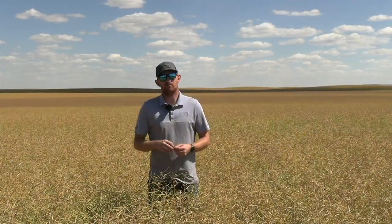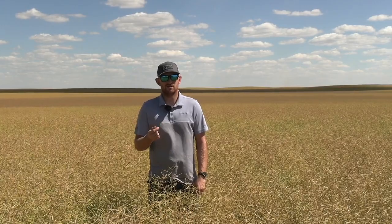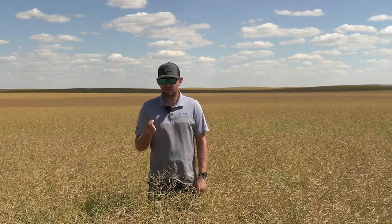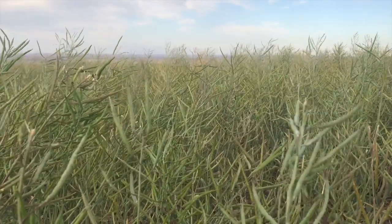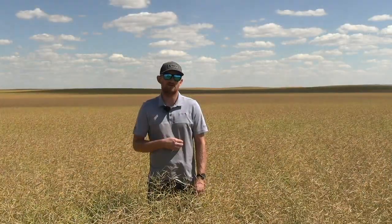When you look at the main stem, the bottom pods should have black seeds in them. The middle pods should be changing color — any seed that has some color change on it, even if it's just a speck. And then the top pods are going to be still green, but when you roll them between your fingers they're going to be firm and they're not going to squish. We're looking for that seed color change about 60% of the way up, and then you want to consider the branches depending on how thick of a stand you have.